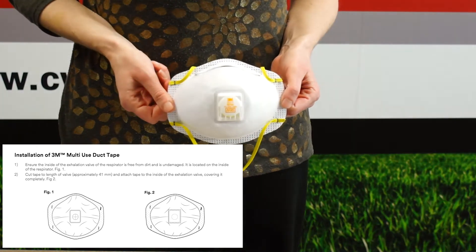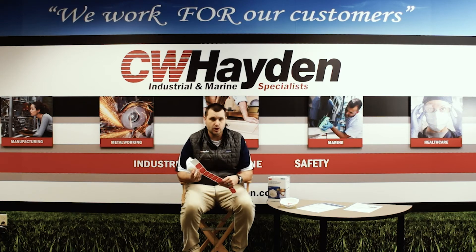We'll also be selling duct tape in strips, so with a purchase of a box of 8511s you can also purchase a strip of 10 tabs that you can simply peel off and place over the center of the mask to basically negate the valve. It's real simple to do. And the biggest thing is it does still have NIOSH approval, so your employees can put this duct tape over it and still meet all the necessary requirements.